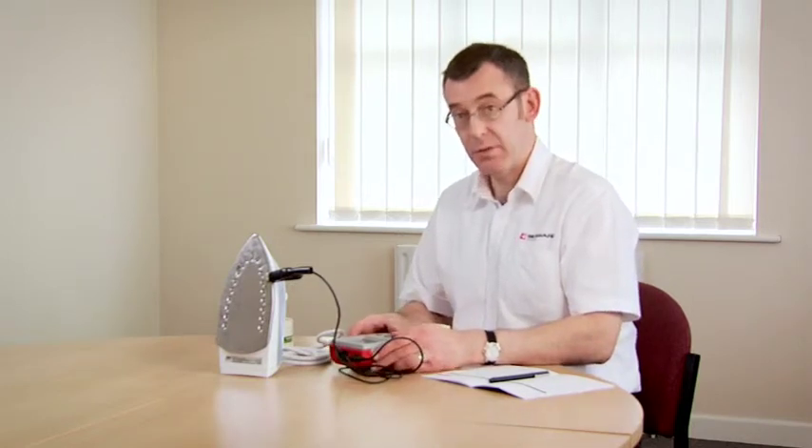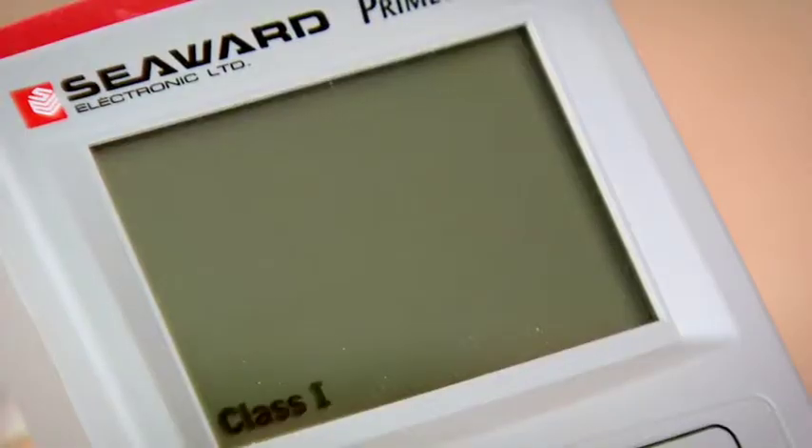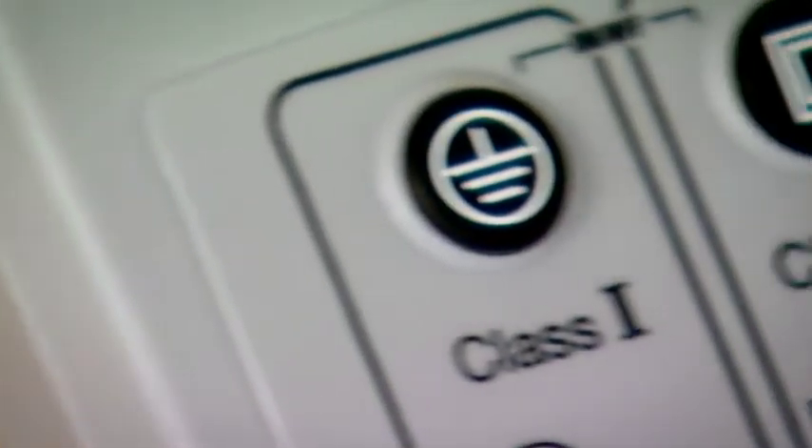The class 1 button is used to do a class 1 test. However, if I was to push an incorrect key — for example the class 2 key — the tester is warning me I've pushed the incorrect button. So I now push the class 1 button.